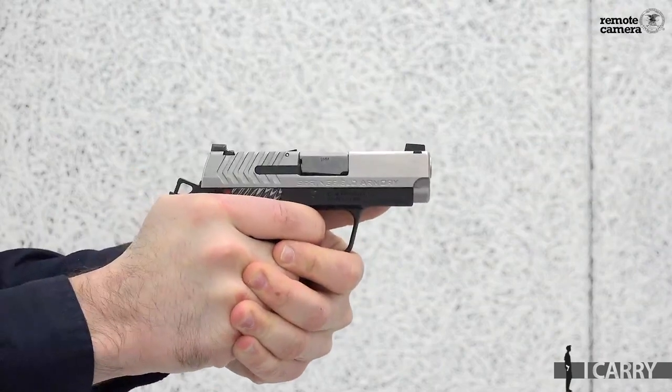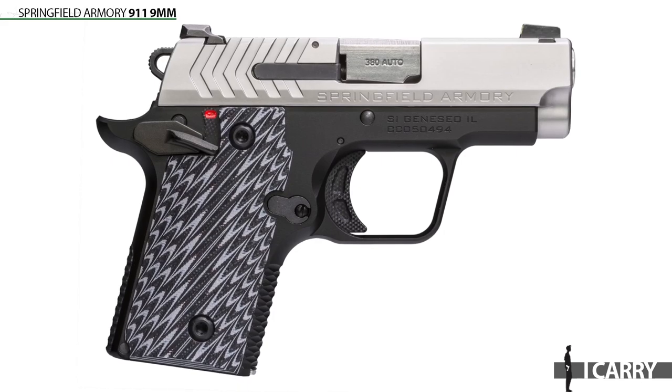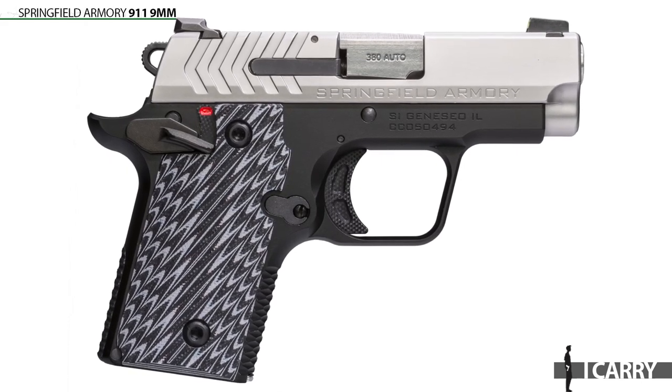Today we're building a CCW kit around the compact 1911-style 911 from Springfield Armory. At first glance it looks like we're discussing the .380 ACP 911 Springfield introduced a while back, but actually this is the company's 9mm variant of the same design.